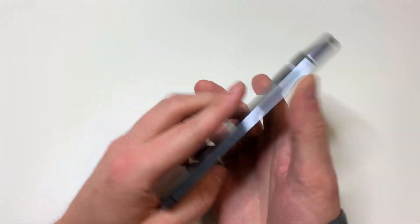Hello everyone, this is Matt from Real World Review, and today we're going to replace the screen on the OnePlus 7T.